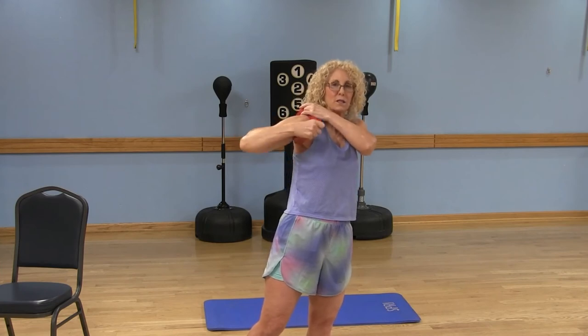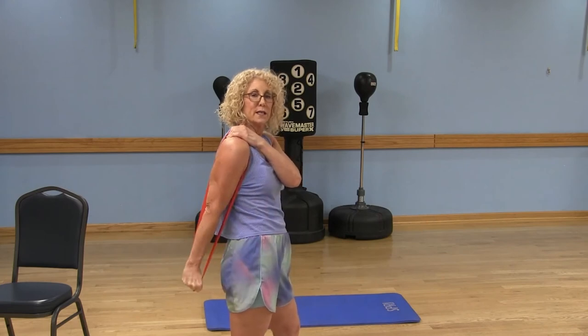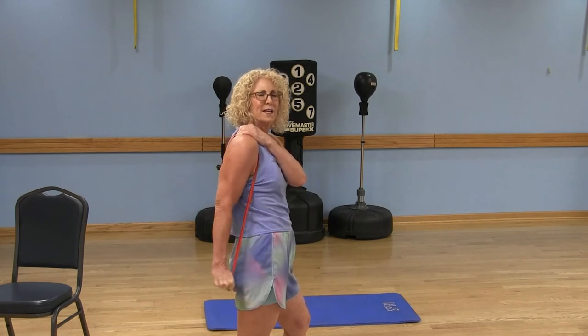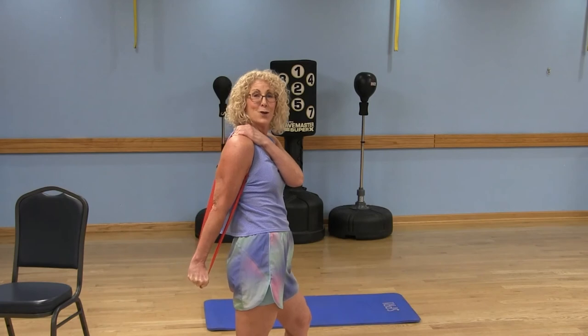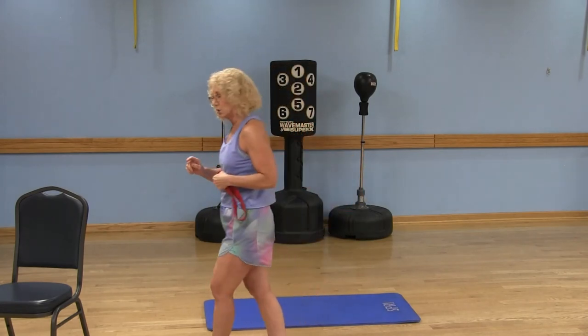Moving on — place the band under my left arm, grab on with my left hand, keeping the right hand on top of the band on my left arm. Straighten that arm and bend, straighten and bend. Then bend it halfway and give me tiny little pulses — maybe eight or sixteen pulses. Finally, straighten that arm out and hold for five, four, three, two, one, then slowly release. Tricep work done.